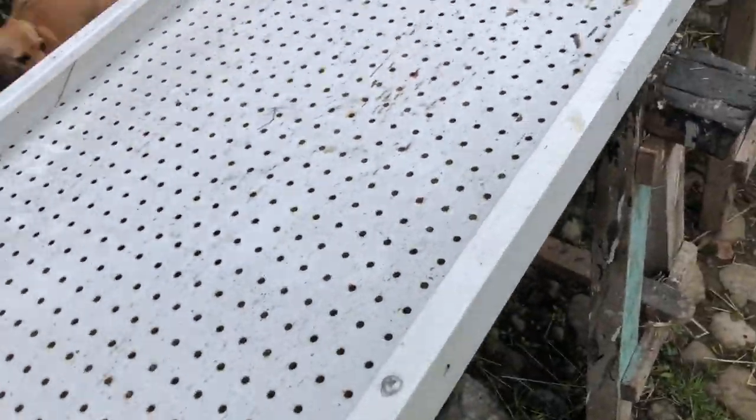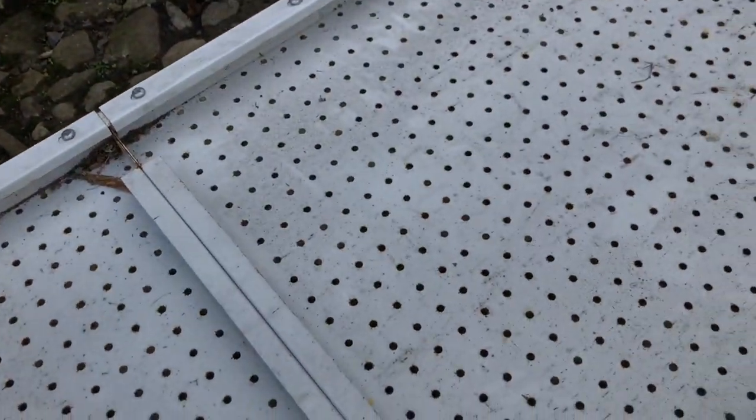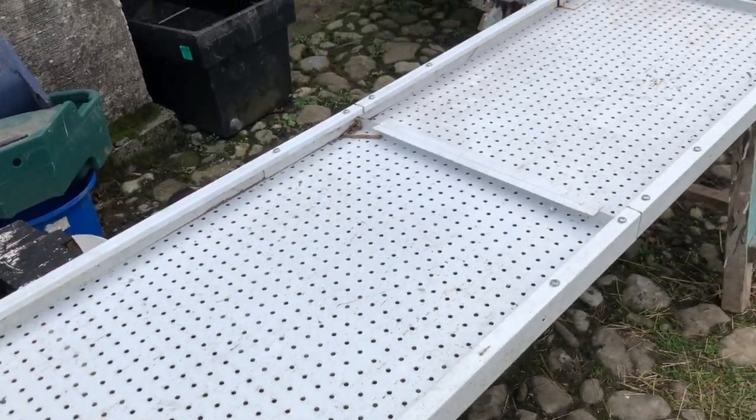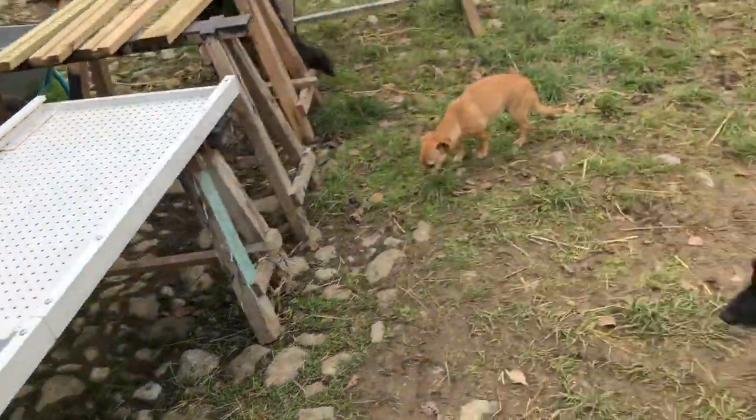This used to be one of those things that you could hang hooks off of, and you could purchase tools and things like that. It's got a good thickness, so I'm going to turn it into a tabletop — with wooden legs underneath to work on as a seed table.